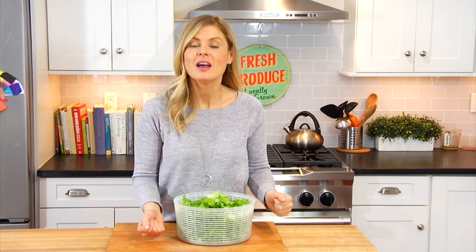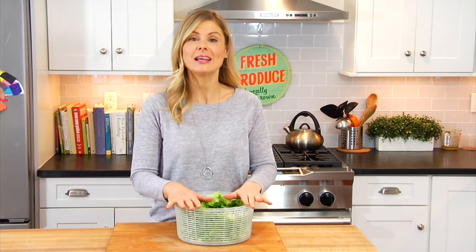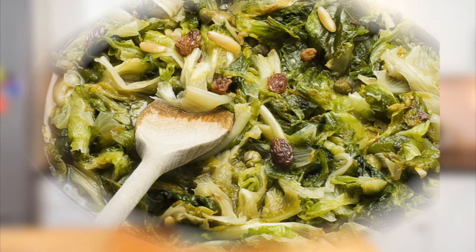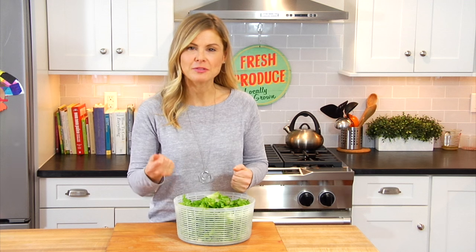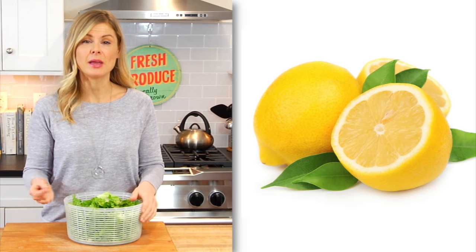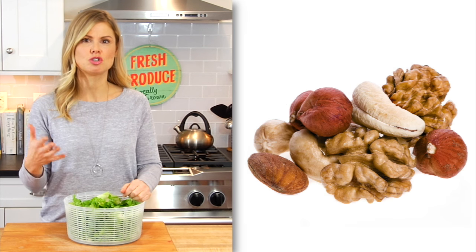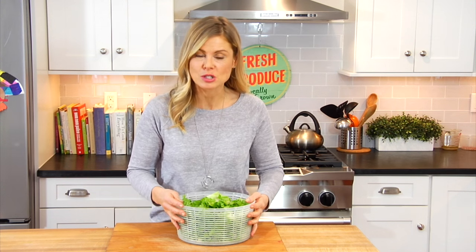Escarole can be used both raw or cooked. When it's cooked, it likes to be grilled, braised, and my personal favorite, sautéed. Now because it's got that strong, slightly bitter flavor, it pairs well with lots of different ingredients including onions, garlic, lemon, vinegar, strong cheeses, olive oil, nuts, dried fruit, fresh fruit — lots of different options when you're working with escarole.